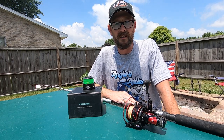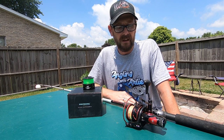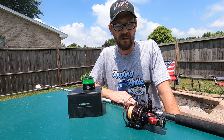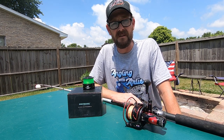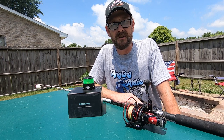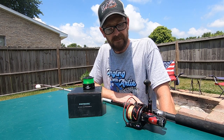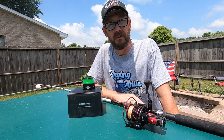Alright guys, I'm excited to come to you today and talk to you about this Cast King Sharky 3 Bait Feeder Reel. Coming to you about a year after making this purchase, so I've definitely put this reel to the test. If you guys have been watching the channel, you've seen me catch several pretty reasonable sized catfish — definitely not going to call them giants by any means, but we're still on the hunt for those. Anyway, this reel definitely helped me out in that pursuit.